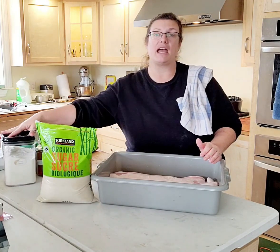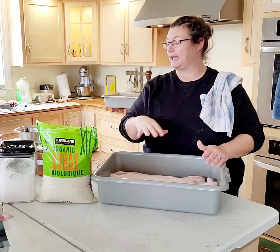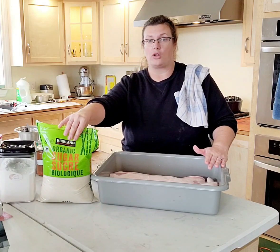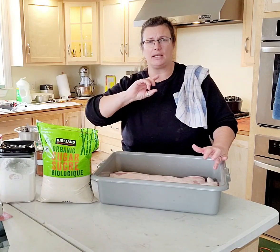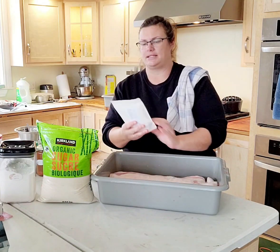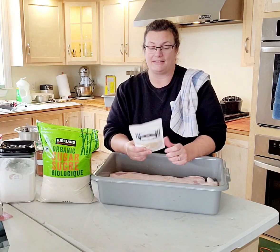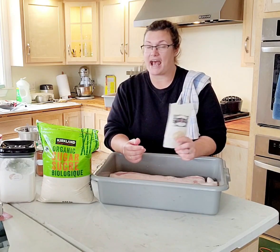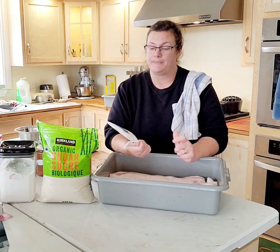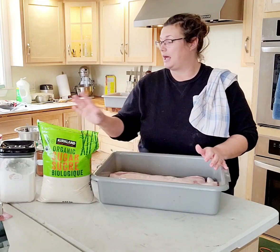For sugar — if you only have white sugar, use white sugar. I have organic cane sugar. I'm doing two pork bellies today: the larger one gets all organic cane sugar, and the smaller one I'm doing with half maple sugar from La Cabane and half organic cane sugar. I think it's going to make really good bacon — that one's a bit of an experiment. Basically, you need sugar.